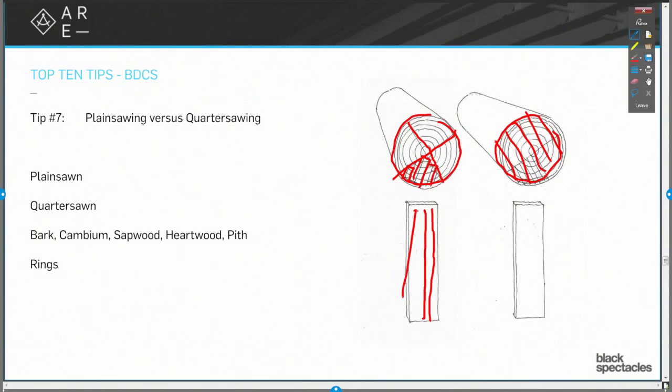With quarter sawing, you're going to have nice straight grain lines, because all those grains — the rings — are going right straight through. If I look at it in section, it's going to look like that. It's going to expand and contract in incredibly predictable ways.